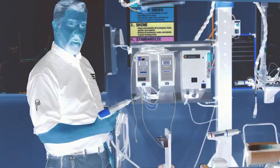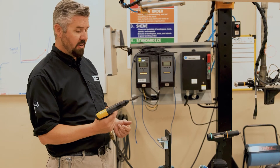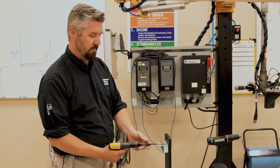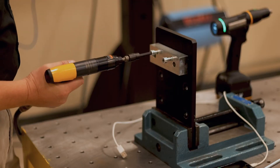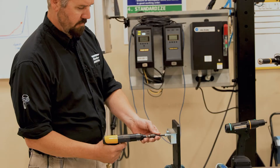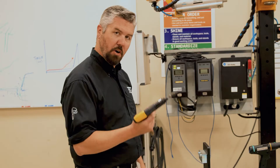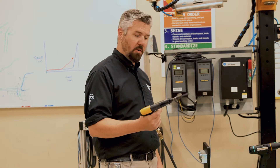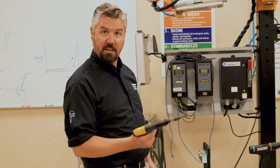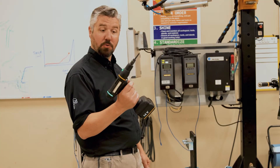Let's do a little test to see what happens when things go wrong on the assembly line. This is a pneumatic assembly tool — it has a clutch shut-off. Let's see what happens when we assemble this part. It's noisy, it's slow, and it doesn't give us any feedback — it doesn't record any of the data.